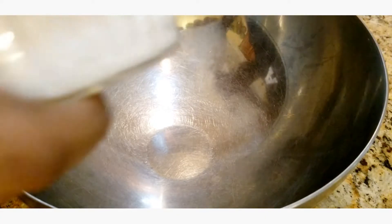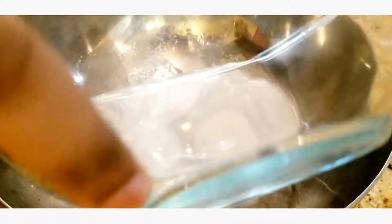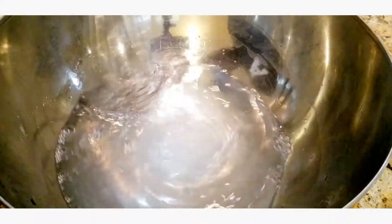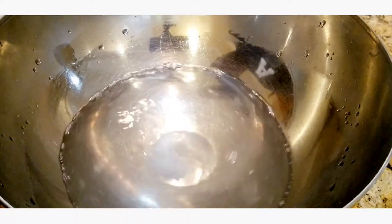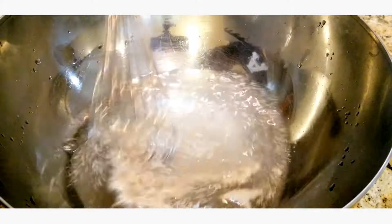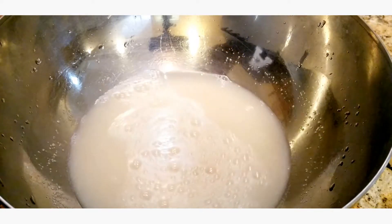Alright, step one we're just gonna bloom our yeast. To this bowl I'm gonna add two tablespoons of sugar. I am making two pizzas so everything for me is gonna be double. I have some warm water — I like to dissolve the sugar into the water first. It doesn't have to be all the way, and then I go in and add in one tablespoon of yeast.